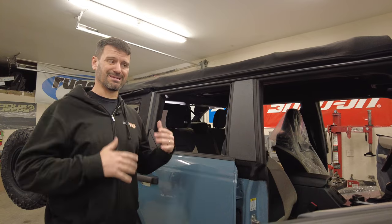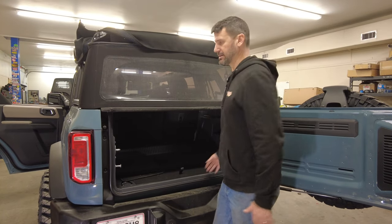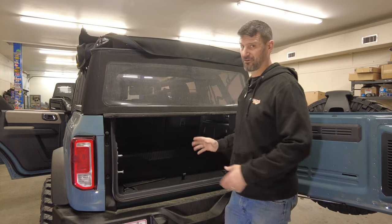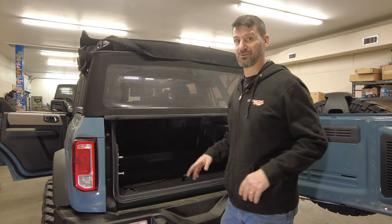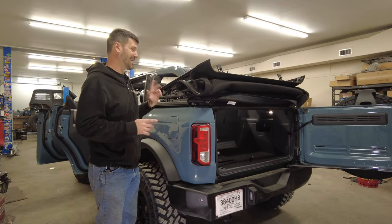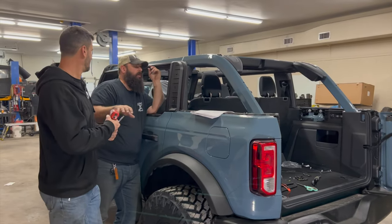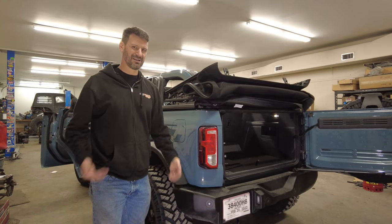Hopefully it's going to look and sound better inside. One thing I do like about the factory soft top is the rear access — the ability to just reach inside, undo a couple of latches, and load stuff in the back without removing the whole window. I think we're going to lose that going to the Best Top. Another feature I like is how the factory top goes all the way back down just like a traditional convertible, but I think with the Trek Top it's only going to fold up to a certain point. That's not a big deal for me — it's either going to be on or off, so losing that full fold-down isn't something that bothers me.